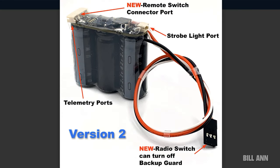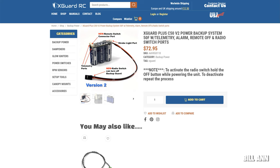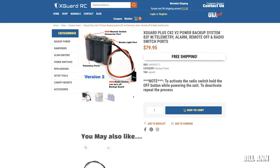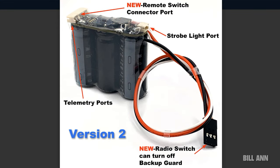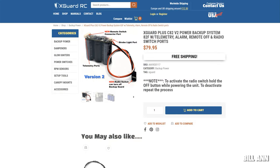The new X Guard Plus V2 is out. This is an all-in-one backup power solution for your helicopter. You get 2-farad capacitors, telemetry, an alarm, a remote off, and radio switch ports — two telemetry ports, one remote off port, and one alarm port. You also get protection from back EMF and protection from static electricity. Check it out at xguardrc.com, and these are also sold through AMain Hobbies.